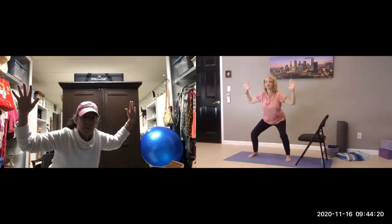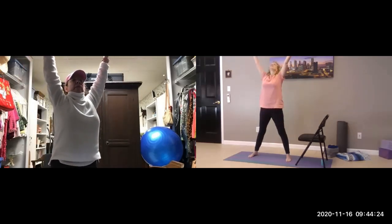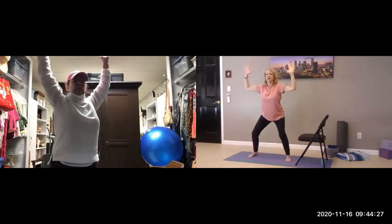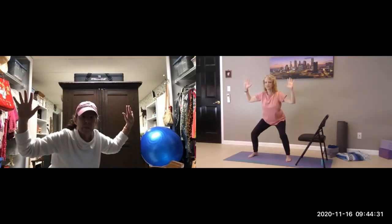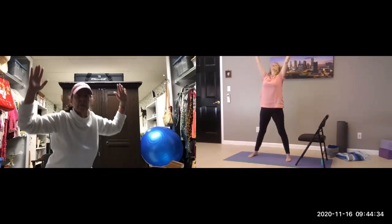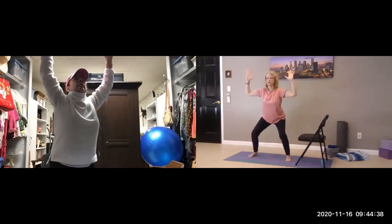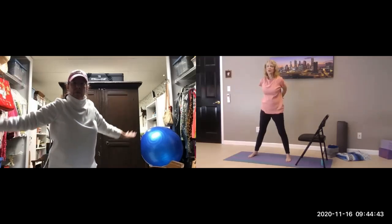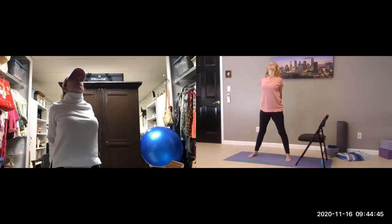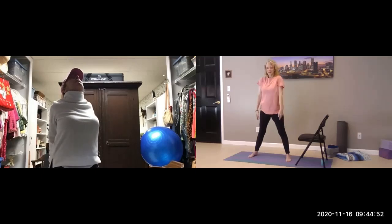Feet are apart — we're going to go down into victory squat, or goddess. Reach up, breathe in up. Exhale, bring it back down into victory squat. One more — up, and back down into victory squat. And up again — reach around, open up the chest, and breathe. Release the arms.